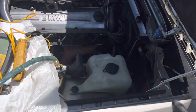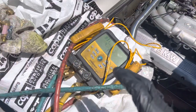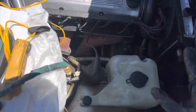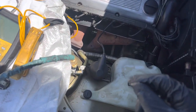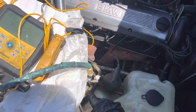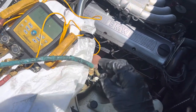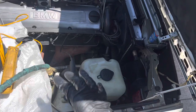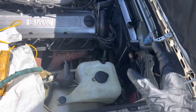1988 BMW 325i. I was told to take a look at this — it belongs to somebody that the owner of the shop knows. When I went to look at it, I gave it a visual inspection, then I wanted to see if there was any refrigerant inside. I took off the cap and depressed the suction side — the vapor side — so I don't get liquid splashed in my face. I depressed the valve core and it sounded like the system was under a vacuum, which would mean somebody was working on this and had it on a machine.